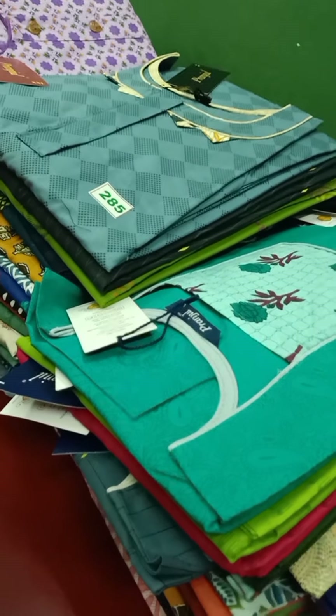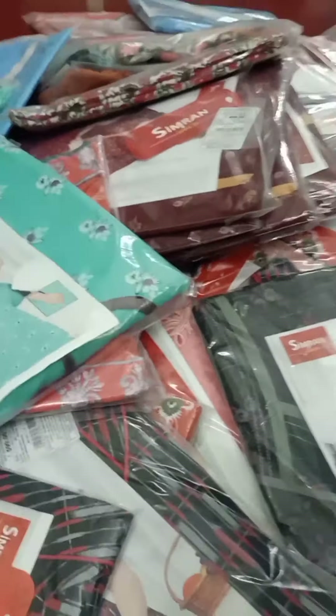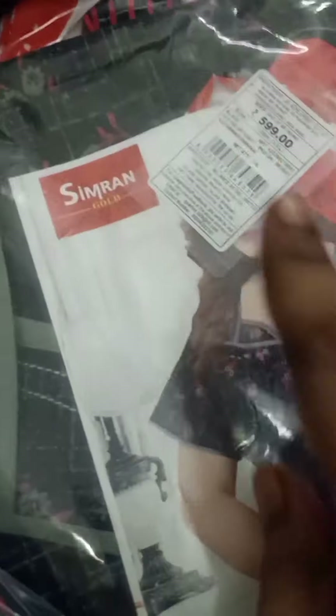This brand new item is just 250 rupees. Now we can see — this is Simran Gold 90, with MRP 599 or 499. They have all MRPs available.